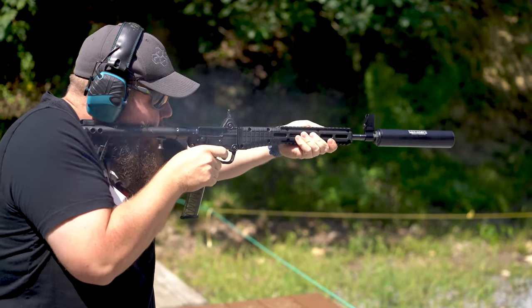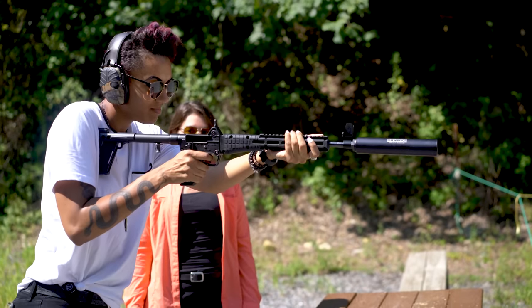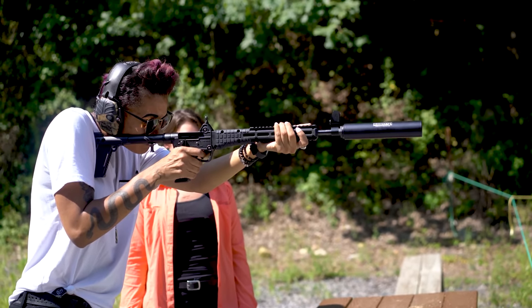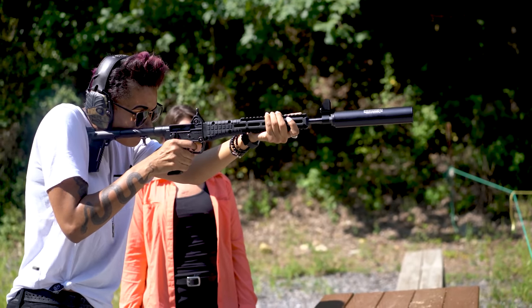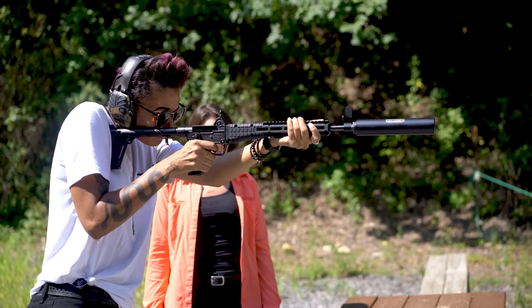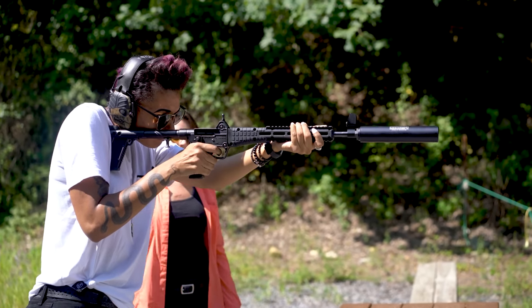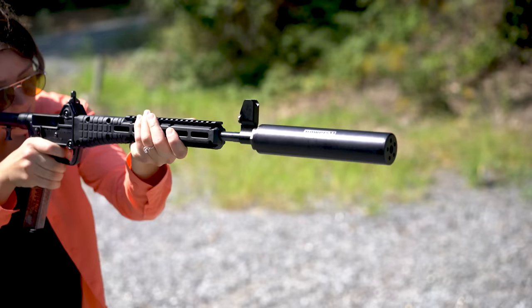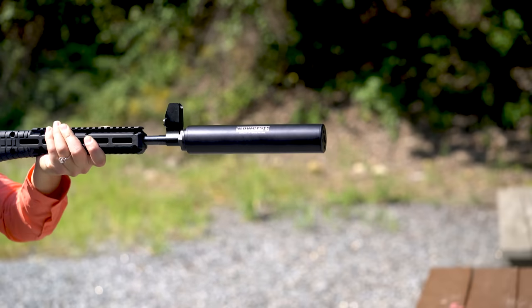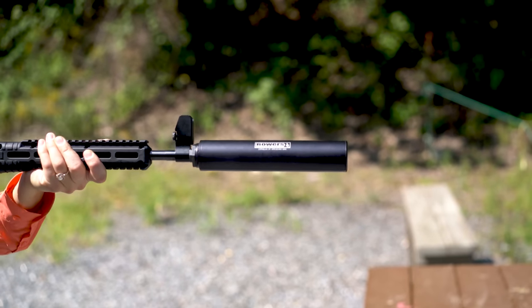I know that having a sound meter and fancy numbers on the screen would probably be a big deal for some of you, but for us it doesn't tell the entire story. Those numbers really vary based on atmospheric conditions, the environment you're shooting in, and the ammunition loads — that only tells a small picture of what's going on with the can. To me, this is a rugged suppressor that comes in at a good price and would be at home on any 9mm PCC.